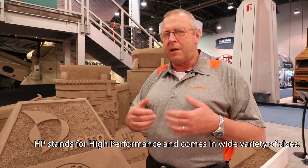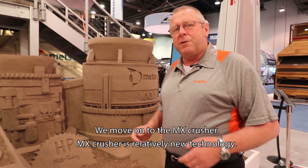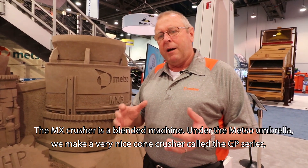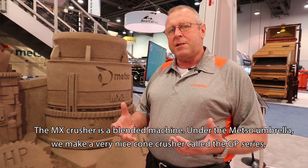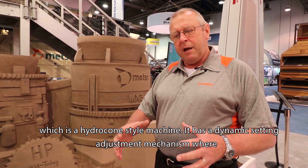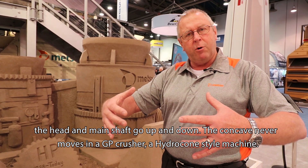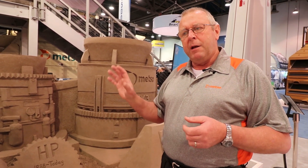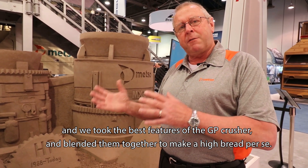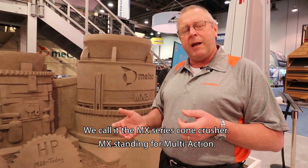HP stands for high performance and comes in a wide variety of sizes. Moving on to the MX Crusher — it is relatively new technology and is a blended machine. Under the Mezzo umbrella, we make a cone crusher called the GP Series, which is a hydrocone style machine with a dynamic setting adjustment where the head and main shaft go up and down and the concave ring never moves. We took the best features of the HP — the threaded bowl design — and the best features of the GP crusher, and blended them together to make a hybrid, which we call the MX Series Cone Crusher.